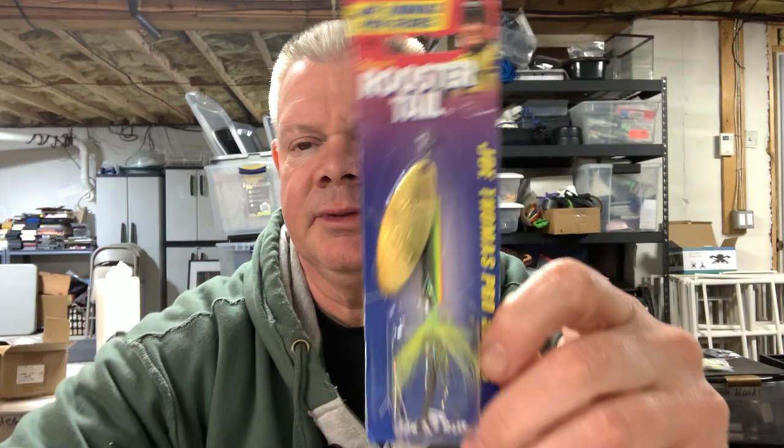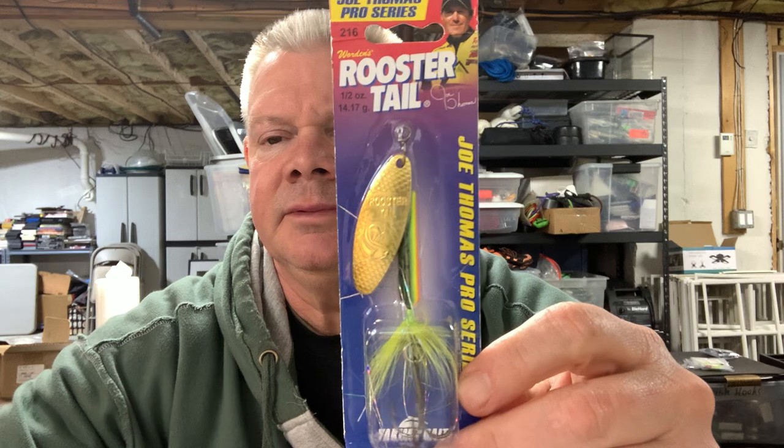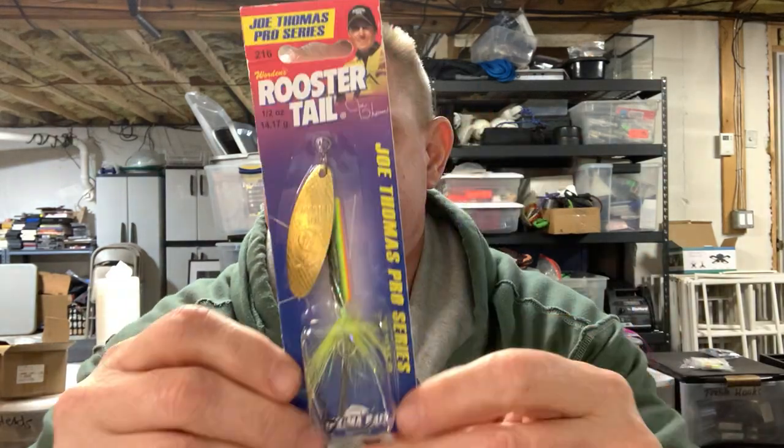If you guys have thrown a rooster tail — rooster tail's been around forever — I have small ones like quarter-ouncers. This one here is a half-ouncer. I'm not going to take them out of the pack because they won't go back in. But you guys have seen rooster tails before; this is like a beefier rooster tail, and this is the Joe Thomas Signature Series.